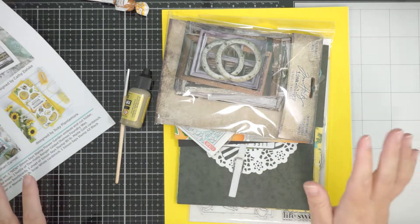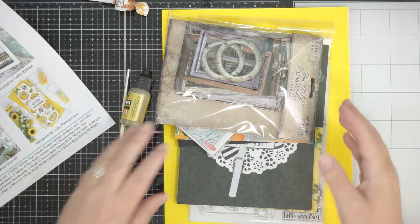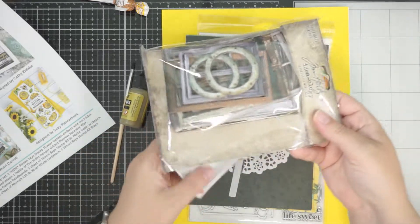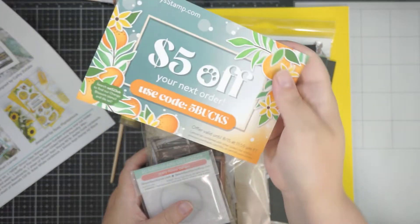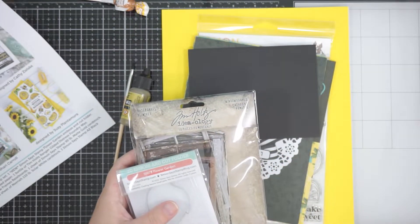So this is the YouShine card kit. Oh there's so much! You always get a discount code card as well.